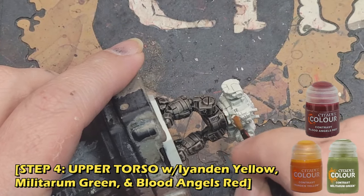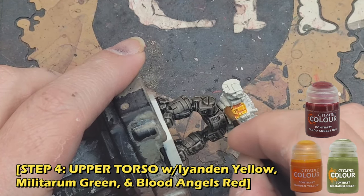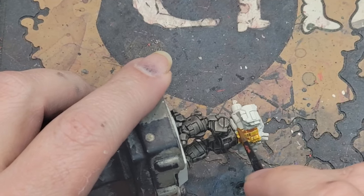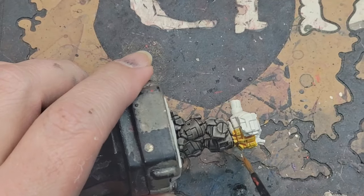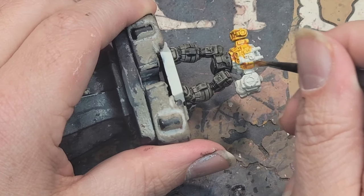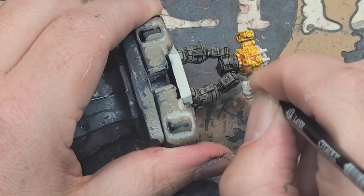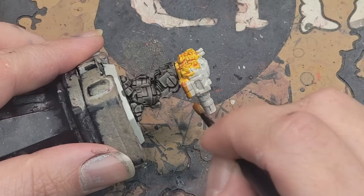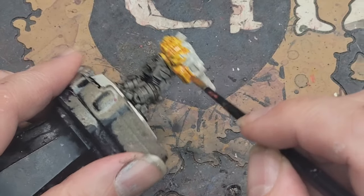I start with the Iyanden Yellow first and work my way up. This is because it's real easy to correct mistakes on the torso with wraithbone at this stage when there's no other paint on the model — means you can get the liquid into the crevices you want and not have to sweat the small stuff. This encompasses most of the body, but be as careful as you can. Try to avoid getting any contrast paint on the upper dome areas and a couple of spots on the arms. They're all pretty easy to go around, but you've got wraithbone as a fixer if you need it.